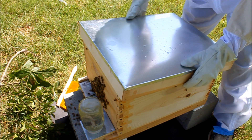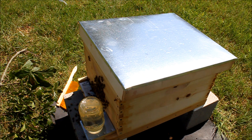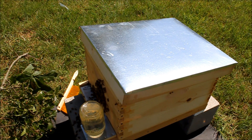There we go. It's about as good as it's going to get. They should move their way in once they figure out this is a good home. That's our demonstration about how to move a swarm.